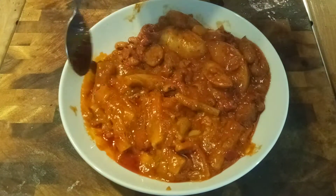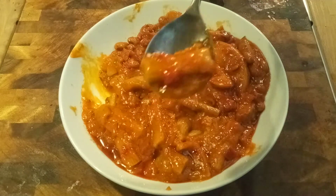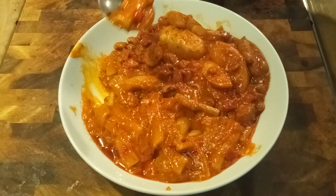All right, we'll try the rigatoni. That's pasta.